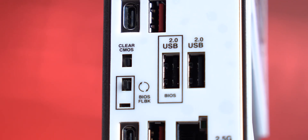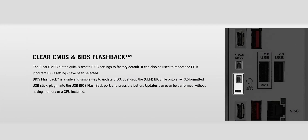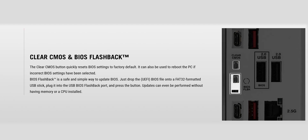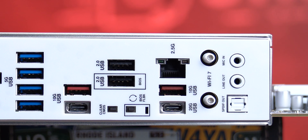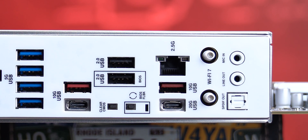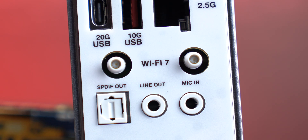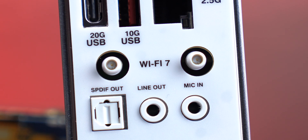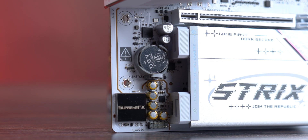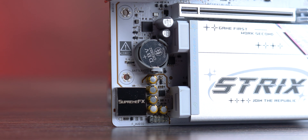You also get a clear CMOS button and a BIOS Flashback button with LED indicator — Flashback works even without a CPU or RAM, just insert a USB stick with the BIOS file. For networking, there's a 2.5G LAN port using the Intel I226-V chip, and Wi-Fi 7 with Bluetooth 5.4 powered by the Realtek 8922AE module. Audio uses the ALC1220P codec with outputs for mic, speakers, and optical S/PDIF.